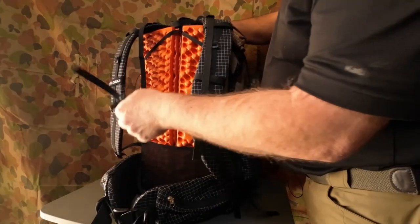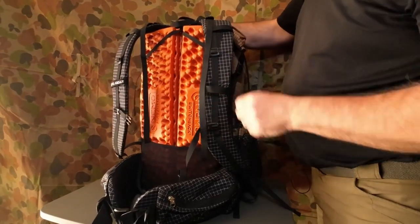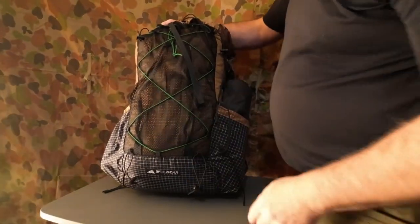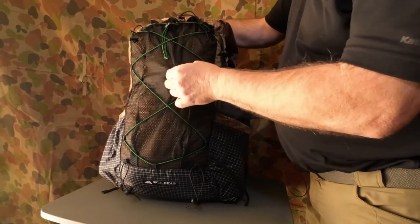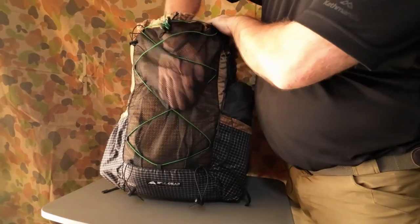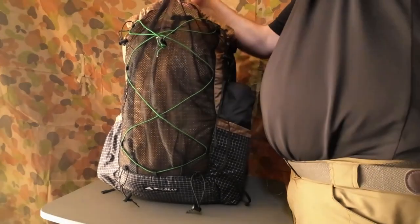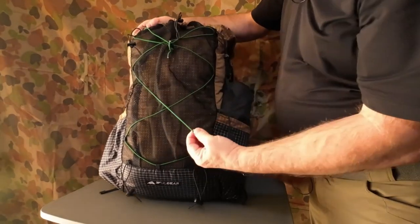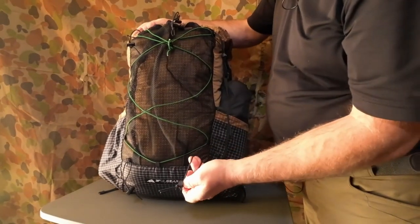We've got the sternum strap and a loop coming across here so you can use a carabiner to attach anything you want. On the front we have a mesh pocket — it's not a stretchy mesh but it's a decent size to get things in there. You could put your raincoat in there or your wet tent fly to dry as you're walking. They provided it with a small black thin bungee — about 2 to 2.5 millimetres.